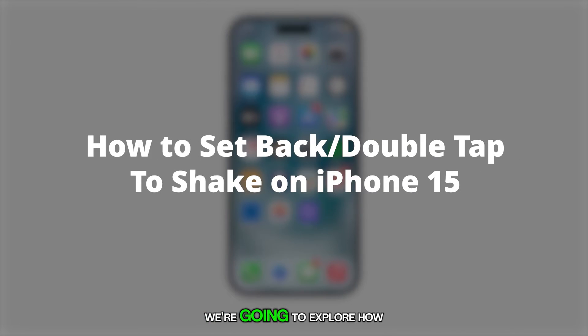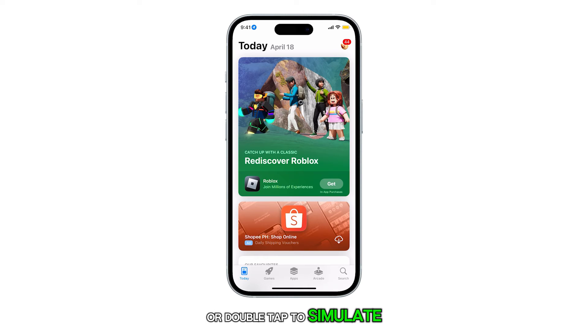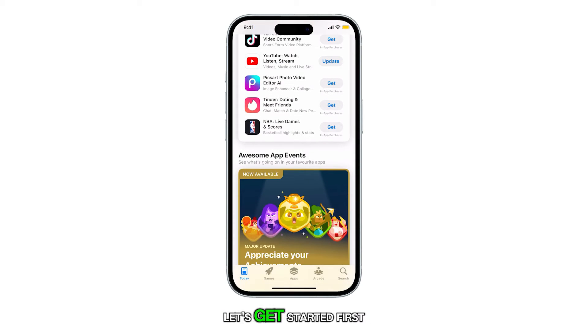Hello everyone. In this video, we're going to explore how you can set up Back Tap or Double Tap to simulate a shake on the iPhone 15. Let's get started.